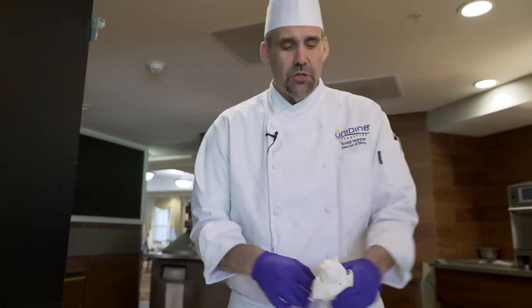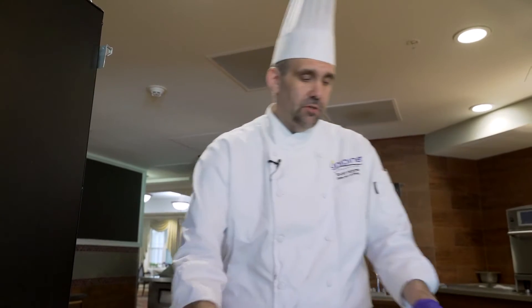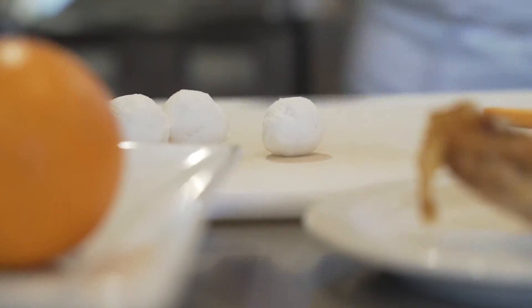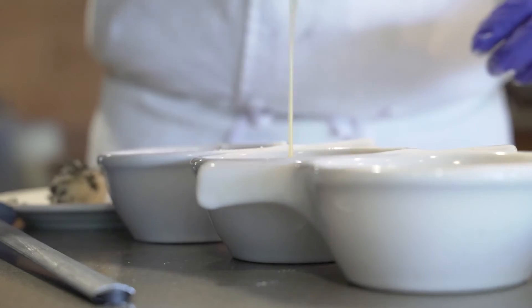So this is goat cheese. I'm going to make fried goat cheese. I take the goat cheese and roll it into three small balls. Then what we're going to do is flour, egg, and bread them.